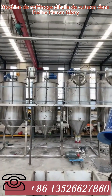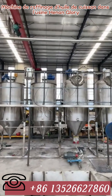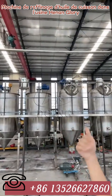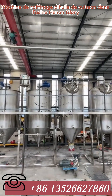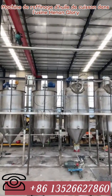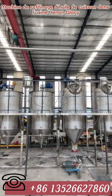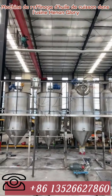We add clay into this tank to do the decolorization. Previous customers have asked how much clay to add — the answer is one to three percent relative to the oil volume. After 30 to 60 minutes, the decolorization is done.